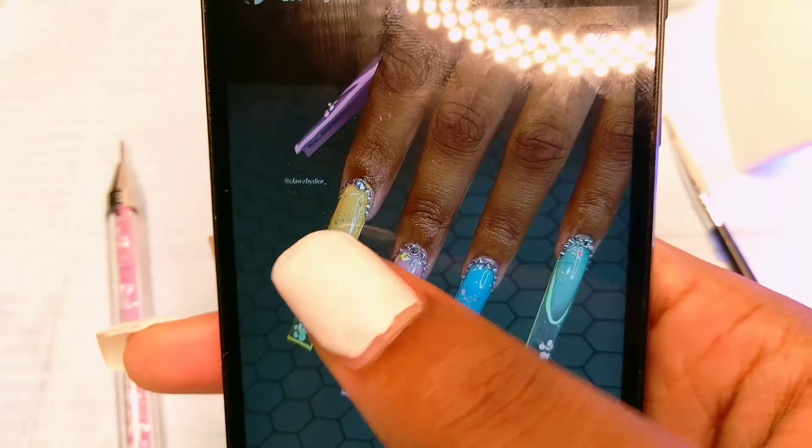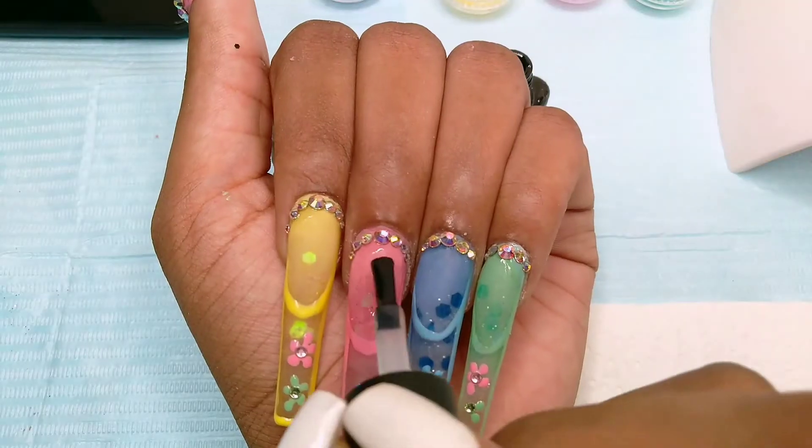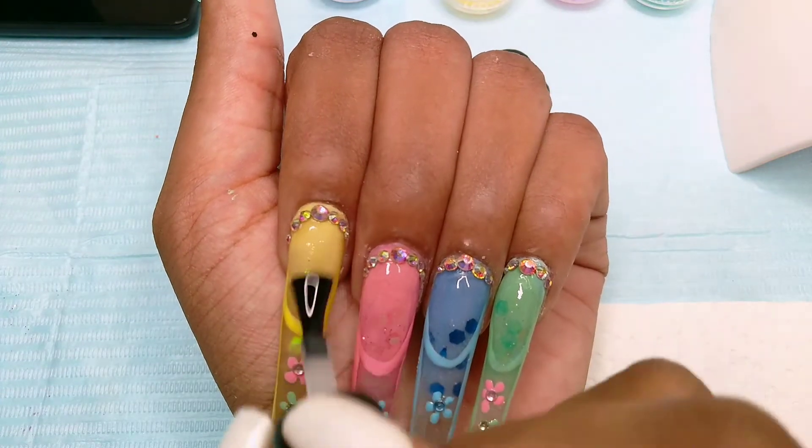I was looking at the picture and saw there was more glitter up on the nail part, so I'm going to take some base coat and put a thin layer of glitter up there, then top coat the nail.